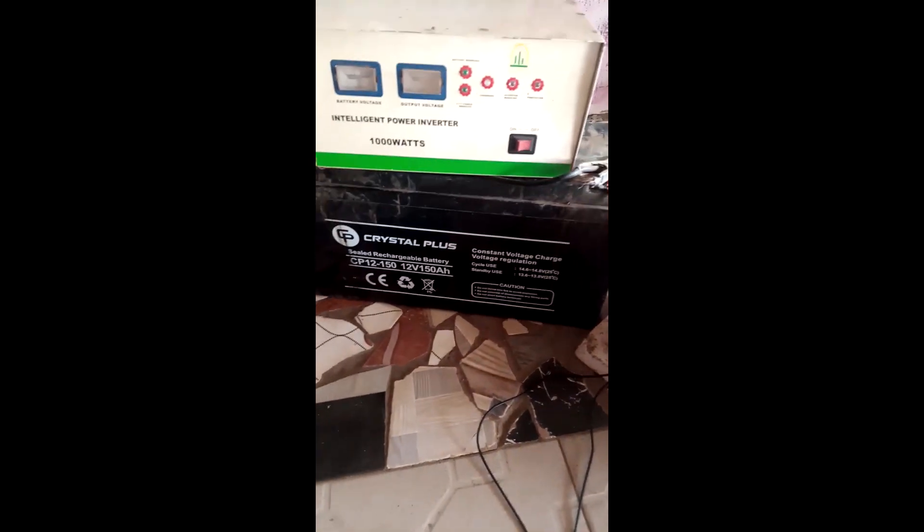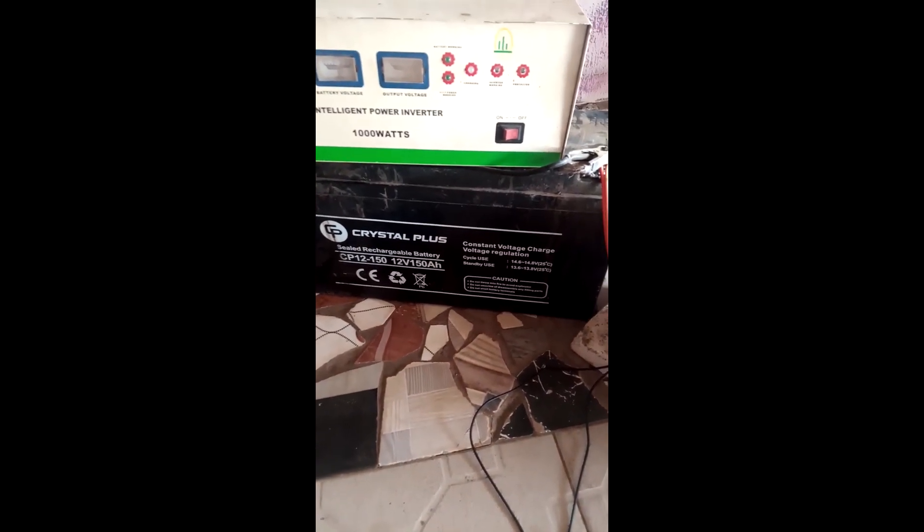When discharging, the 100 amp hour battery will discharge first because it has lower capacity, and then it will leave the 150 amp hour battery. So we have removed the 100 amp hour battery and left only the 150 amp hour battery, which is not dead.